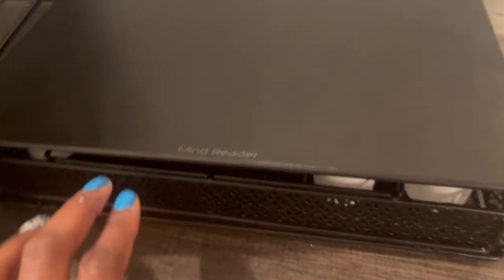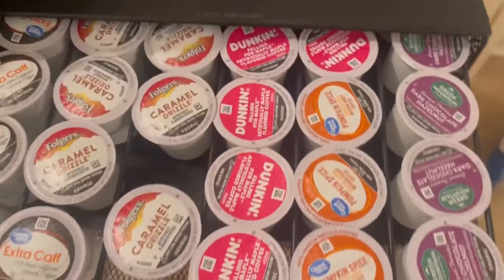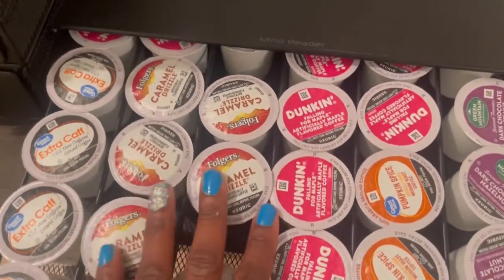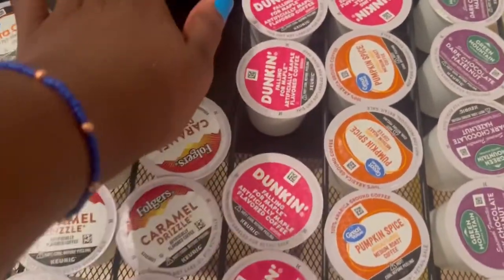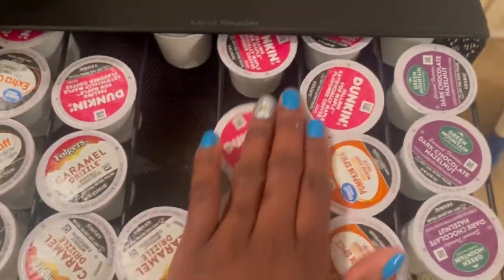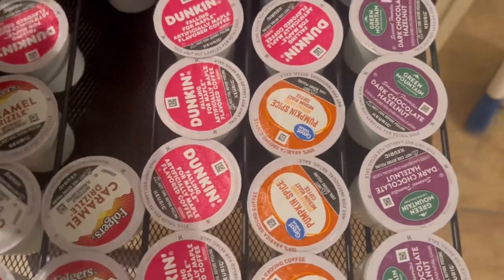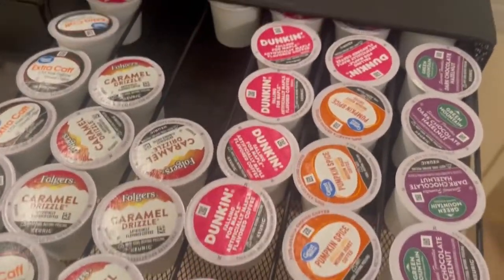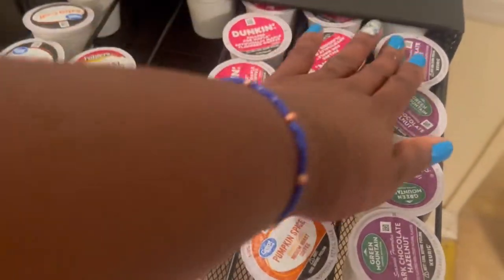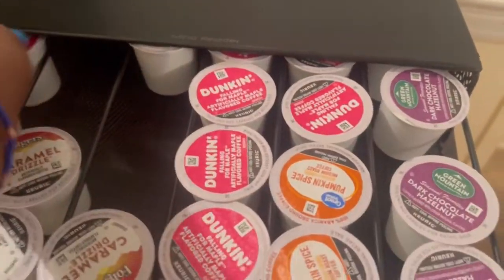This is my old storage container that I was using — it's Mind Reader brand, and you can find it on Amazon as well. I purchased it from Big Lots and paid about $15.99, no more than $19.99. I already have it filled with a few K-cups. It's still pretty full, which is why I went and bought the five-drawer K-cup holder, plus I kept finding good deals and needed massive storage.